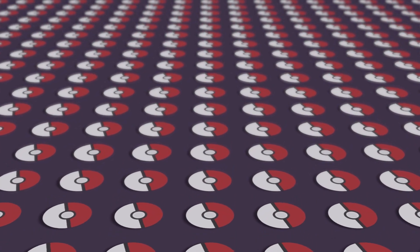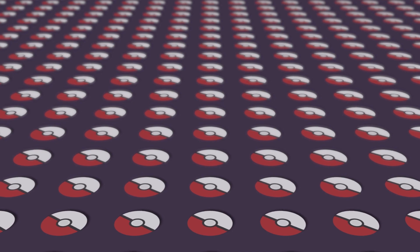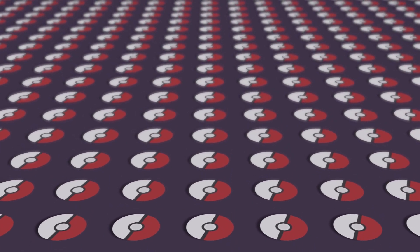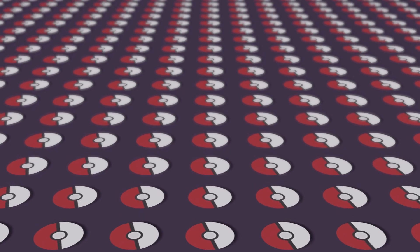But before we get into the review I've got a quick problem that I came across when building this guy. I wanted to share it with you all and hopefully we can find a solution. So let's take a look at Dragonite right now and figure out what exactly is wrong with him.